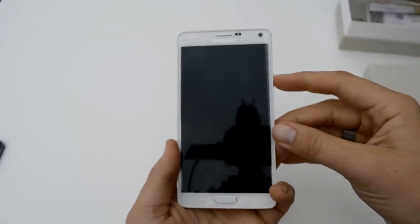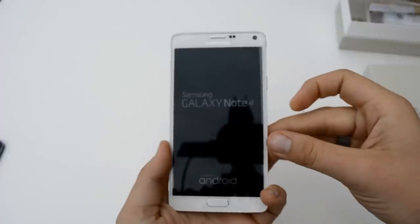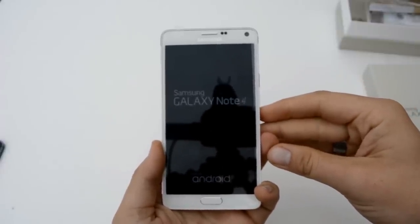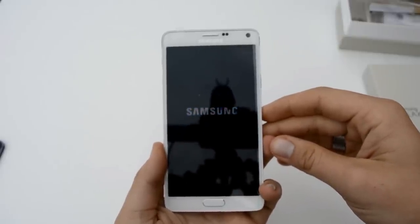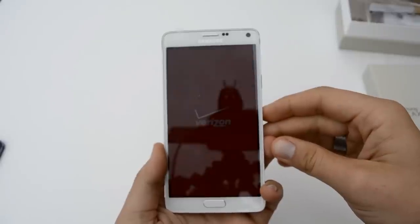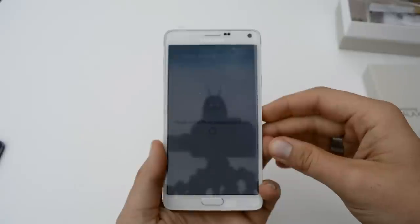All right, let's check out the first boot. Power button on the side — hold it down for a second. You should feel a little vibrate, and there we go — Galaxy Note 4. Let's see how long it takes to boot up for the first time. It shows 'Powered by Android' at the bottom, which is awesome. Hopefully we'll see Android 5.0 pretty soon — right now we're still on KitKat.